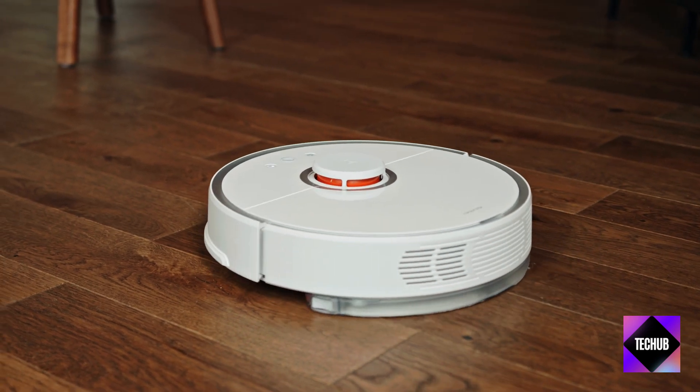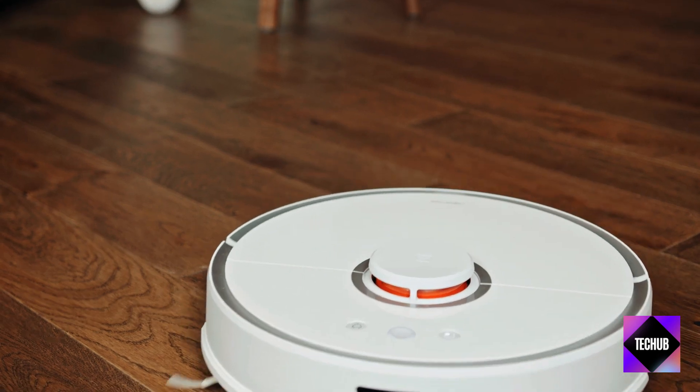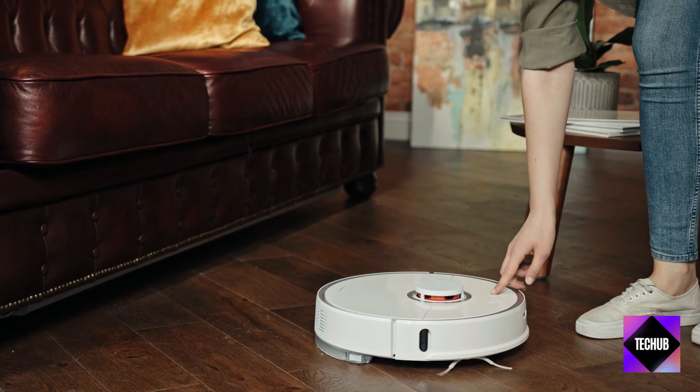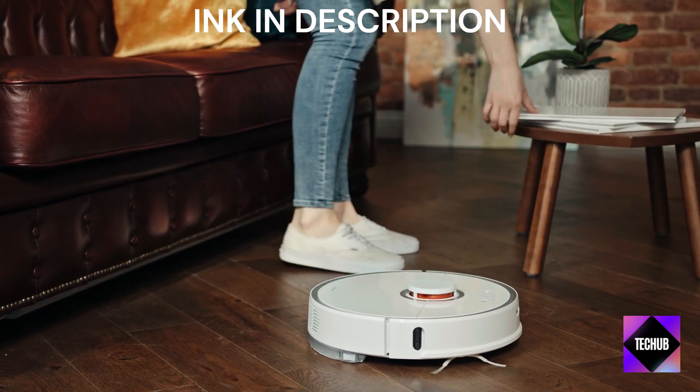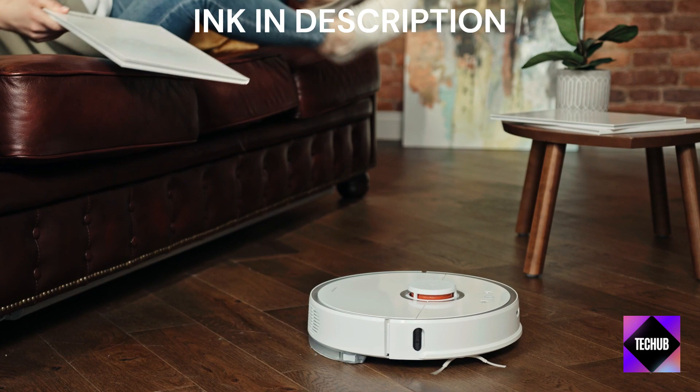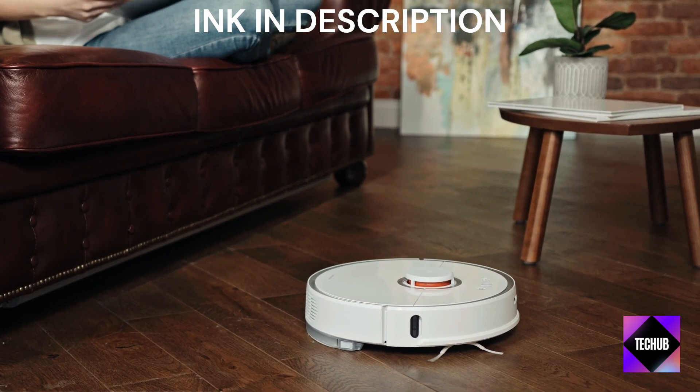Hey there, tech enthusiasts! Welcome back to our channel. Today, we're exploring the future of cleaning with a surprising twist: the latest iLife Robot Vacuum. Don't let the simplicity fool you — this robot vacuum brings efficiency and affordability to the table. Let's dive in and see how this budget-friendly innovation is changing the cleaning game.